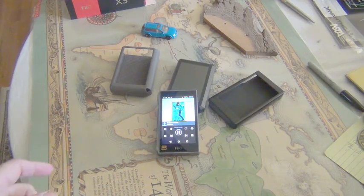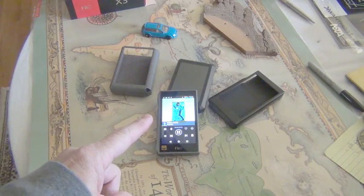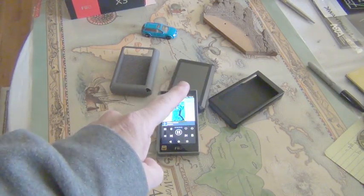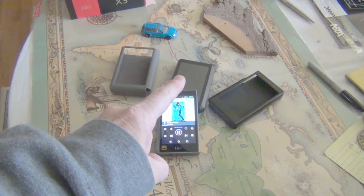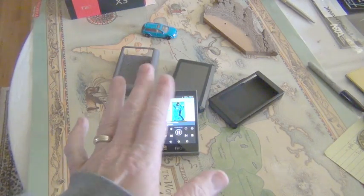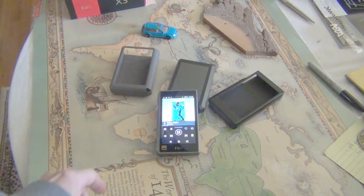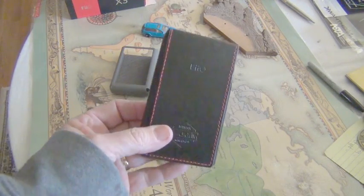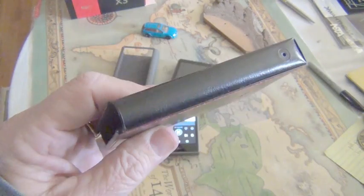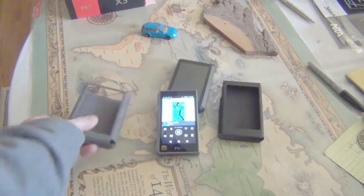All right, good day everybody. Here is my final video on the excellent FiiO X5 Generation 3. You'll notice in the background I've got the wonderful Opus Number One, which I compared in the review. I'll do maybe a brief comparison here, but then I'm going to focus mainly on the functions of this. I didn't end up using the black leather case with the red stitching — I liked the other one more. This is a nice little case that came with the Opus.